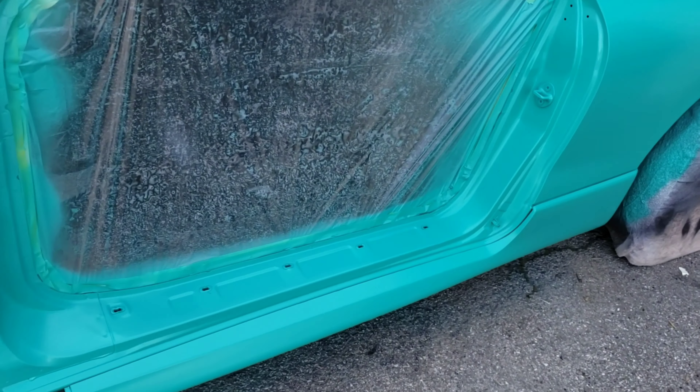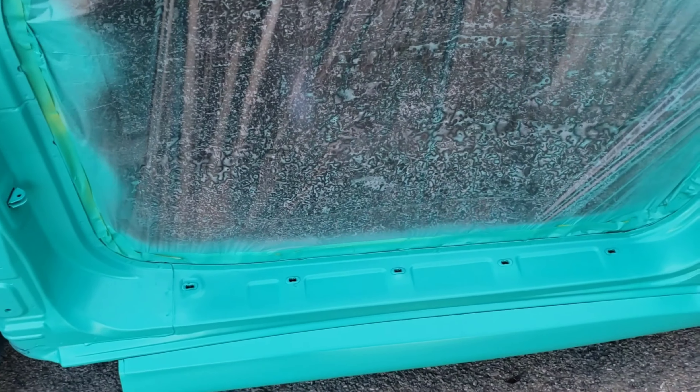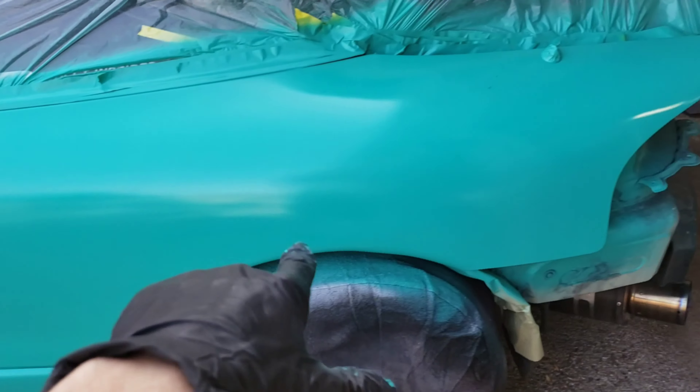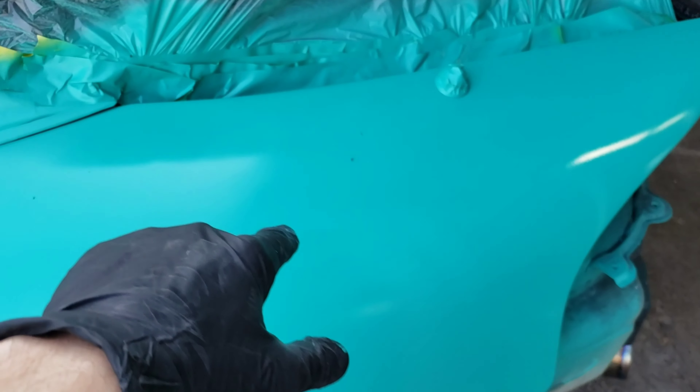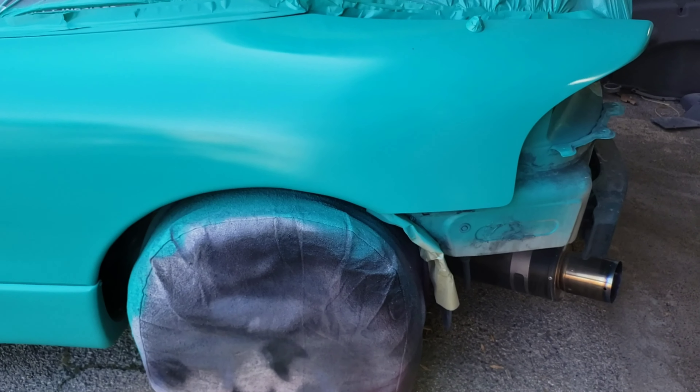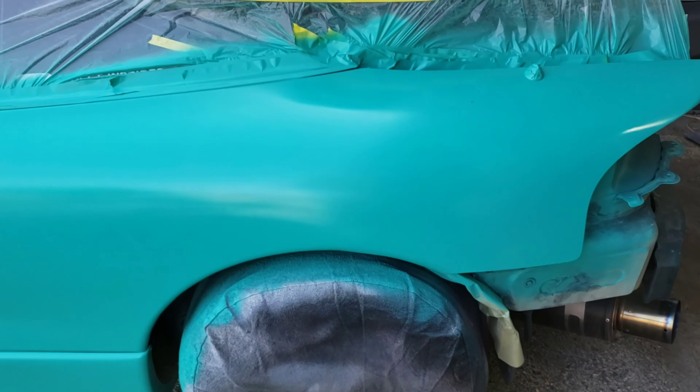All right, second coat of base is on. I'm probably going to put one more coat on just to be safe. I got a couple bugs that landed up here, so I'm going to surgically remove them and clean up this tape line right there — for some reason that got overlaid. Once I do that, I'll put one more light coat over everything and go ahead and clear it.